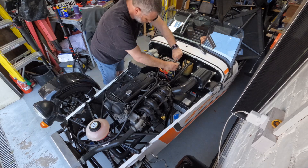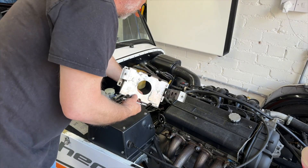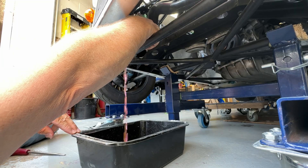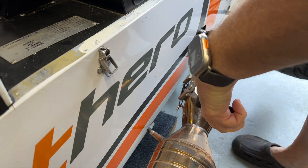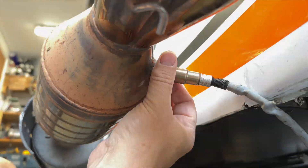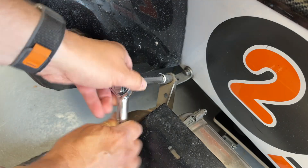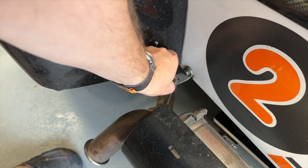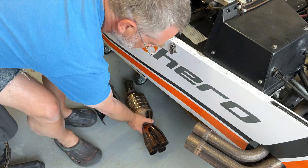So finally on to the strip down. First off was the battery and battery tray, then drain the oil and the coolant. Next was to get the exhaust and headers off. First job there is to get the springs off that attach the catalytic converter to the headers, then the lambda sensor, cat to silencer clip, rear bobbin, heat shield, catalytic converter, and then the headers.